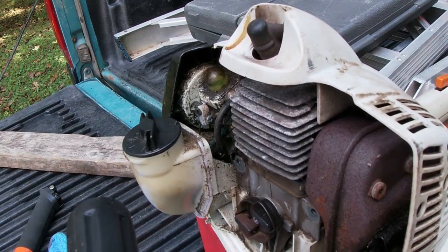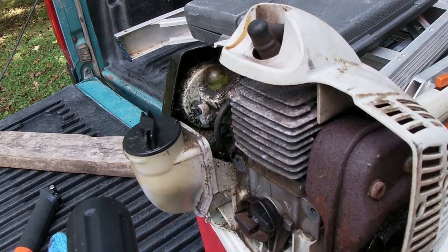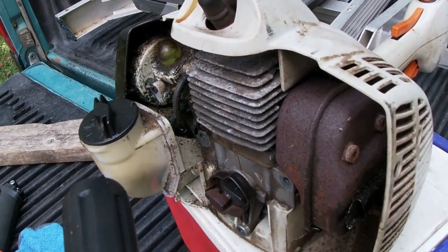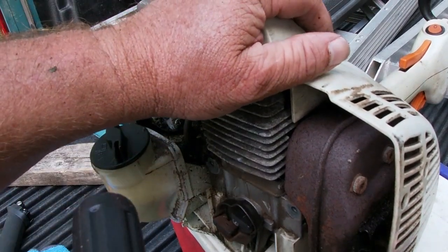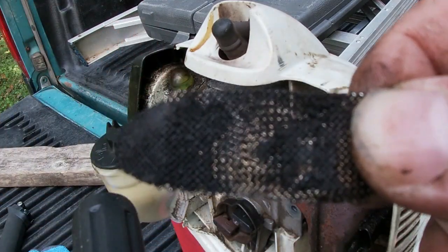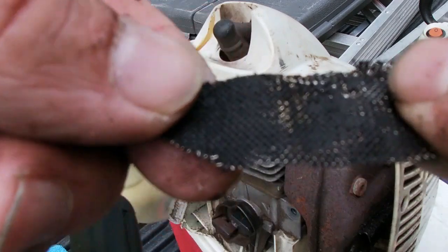Man, it's dirty — whoo! Inside here, this is crazy. Now I'm going to take the screen out. Oh yeah, look at that! Can't see through it.